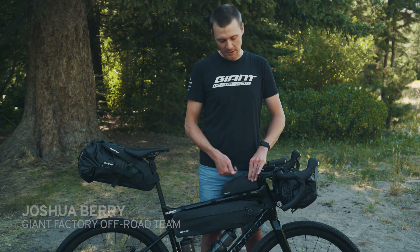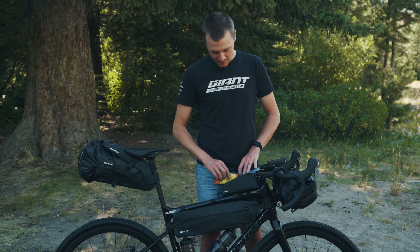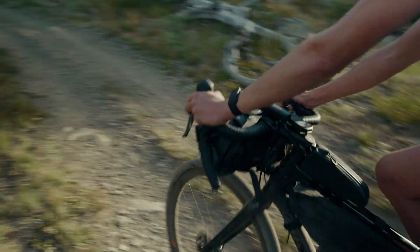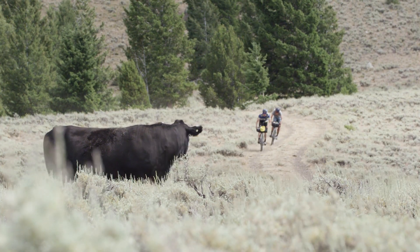I have this bento box on top. It's for the quick grab items — bars, often my cell phone as well, some gummies — all food items in here.